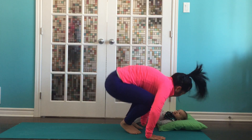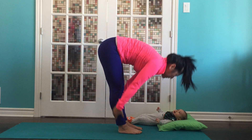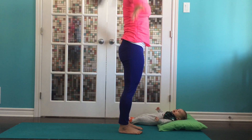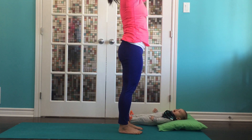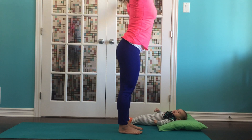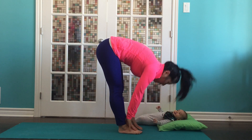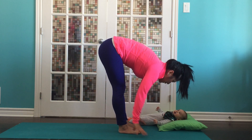Inhale, reach back. Exhale, step up to the front of your mat. Inhale, half lift. Exhale, fold. Bend your knees, grow tall. Exhale, hands to heart. Inhale, lift those arms. Exhale, forward fold all the way down. Inhale, half lift. Exhale, fold.